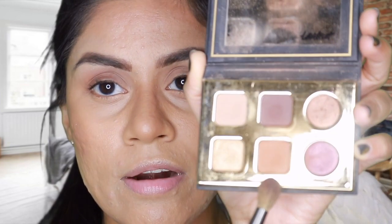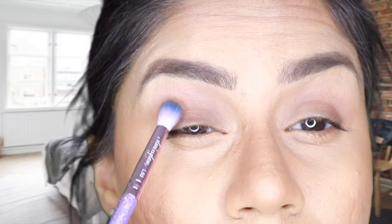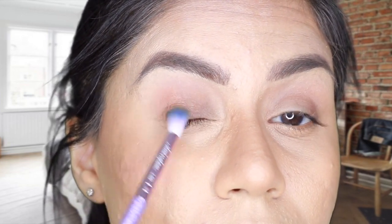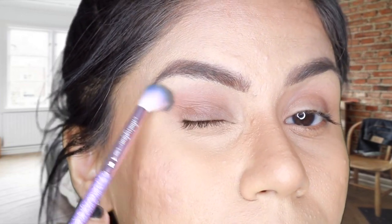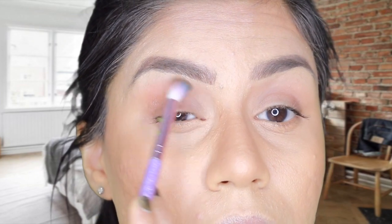Next I went ahead with a dark brown shade called 'Crisp' from the same palette. I took a more precise brush for that and applied it to the outer V of my eye. I'm creating a shadow at the outer corner of my eye and blending it upward. I'm doing the exact same thing on the other eye as well, just creating a shadow there.